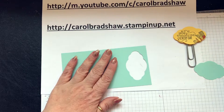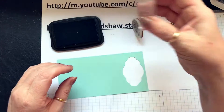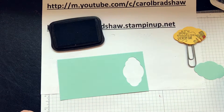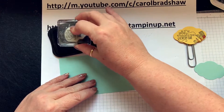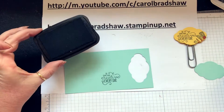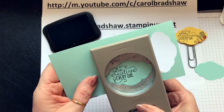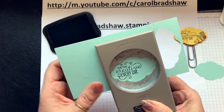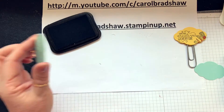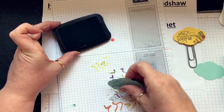I'm going to use Memento black ink. I need to pinch this out slightly so I've got room to stamp. I'm going to bring in some scrap paper so I don't make a mess — but I'm making a mess of it. I'm going to have to print out another one.